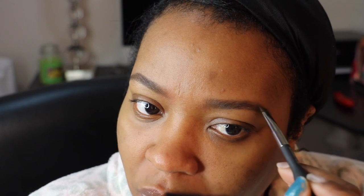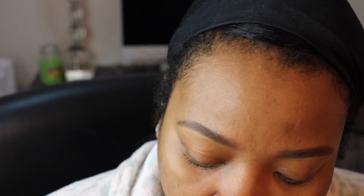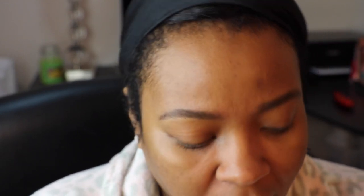Now I'm going to go to the other brow. I'm picking up some product off of my wrist right here and doing the same exact thing — just short, quick strokes. I want the strokes to mimic my brow hair. So I go back in, get more product, put it on the back of my wrist, and go back in.